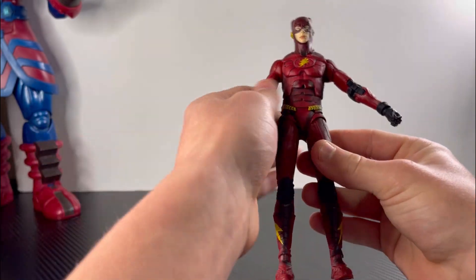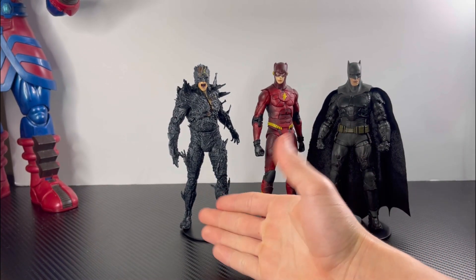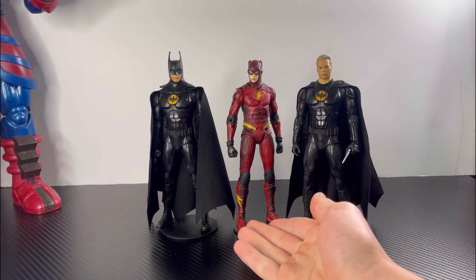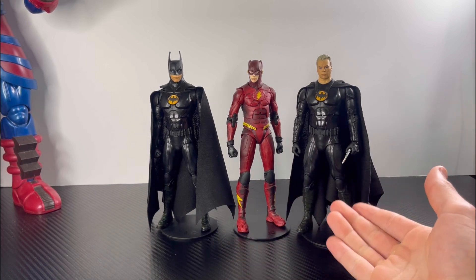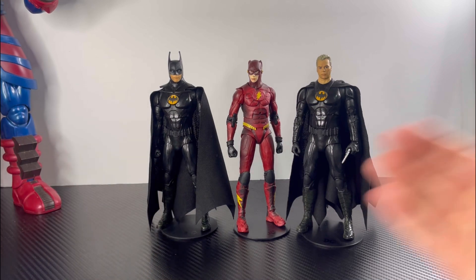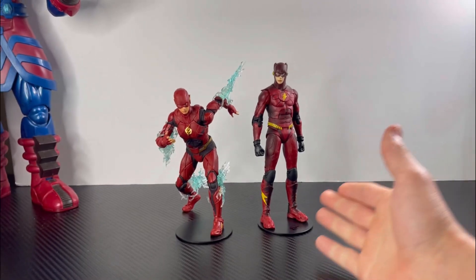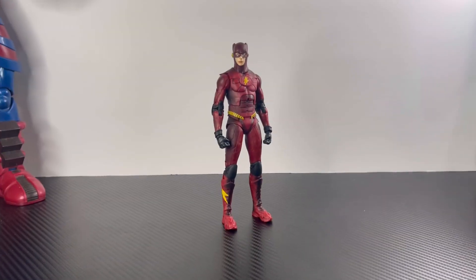That's it for his articulation. Here's the Flash wearing the Bat suit next to the Dark Flash and the Ben Affleck Batman. Here he is next to the Target exclusive unmasked Batman and the regular released masked Batman — this is obviously the Batman Returns suit, I'll pop a picture up right here. And here is the Flash wearing the Bat suit next to the Justice League Flash.